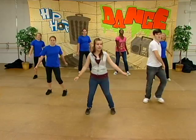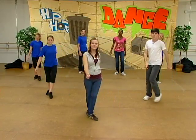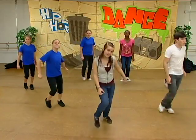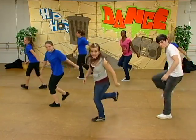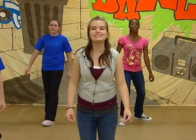Just try to keep that heart rate up. Let's try it all together: one, two, drag up, out, in, forward, back, turn around, heel, toe, and dig, and swoop. All right, back to the step touch.